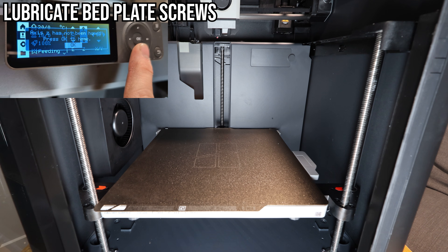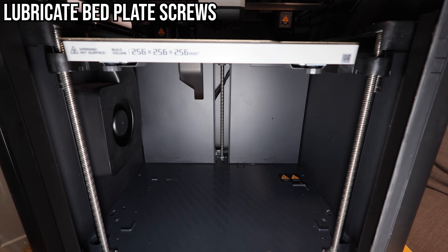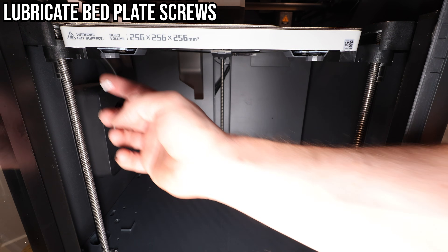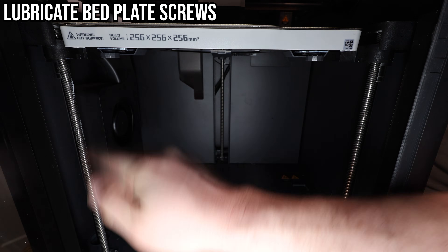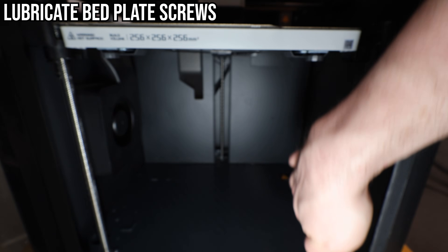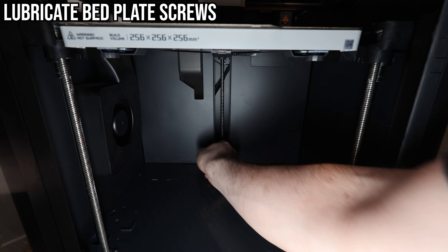Before greasing the screws, we need to home the printer so we can access them — you'll be told you have to, so you can't forget. Once the bed is at the top, either use the grease that came with the printer or the one I have linked below. Spread it fairly evenly and lightly on each of the three screws, including the one in the back center. To spread it out, move the print bed to the other end and repeat. I only had to do this twice, adding a tiny amount the second time to ensure an even coating. At the end, be sure to wipe any excess clumps of grease at the bottom — you don't want dirt buildup down there.